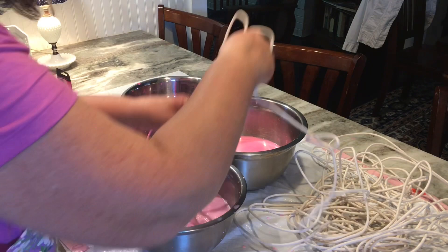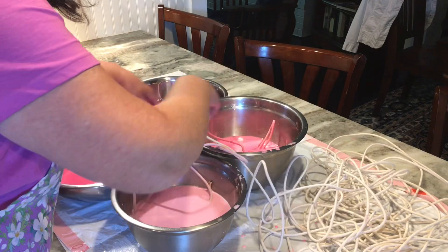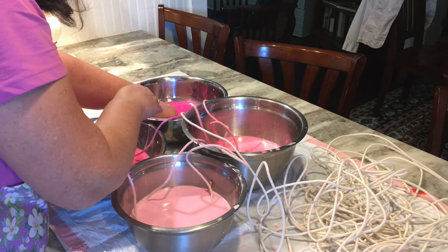I continue doing about two feet of rope per color until I've used up all 100 feet. I just keep moving around, eyeballing it and moving the rope around the bowl because I wanted all my colors to kind of blend and mix together.